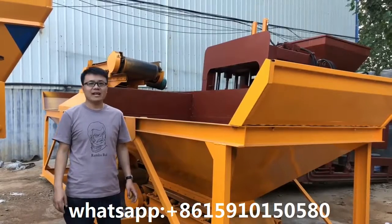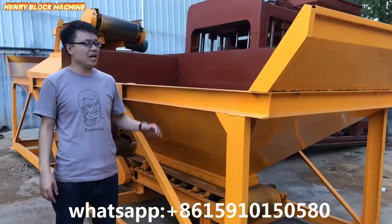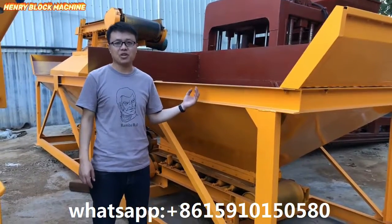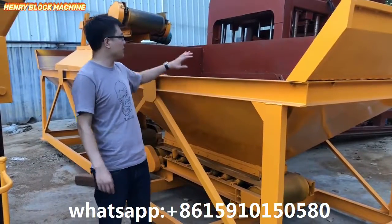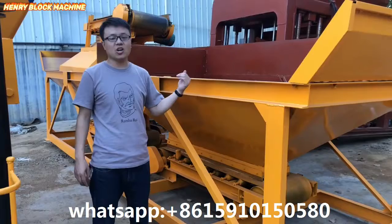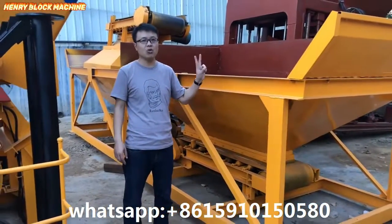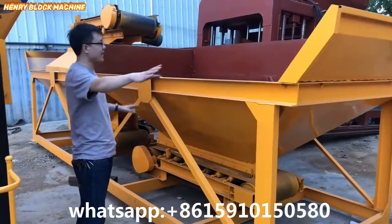Hello my friends, thank you for the time to watch my video. Today I would like to make an introduction of our batching plant — the batching machinery called the concrete material batching. This model is called PLD 800, with two hoppers for the material.